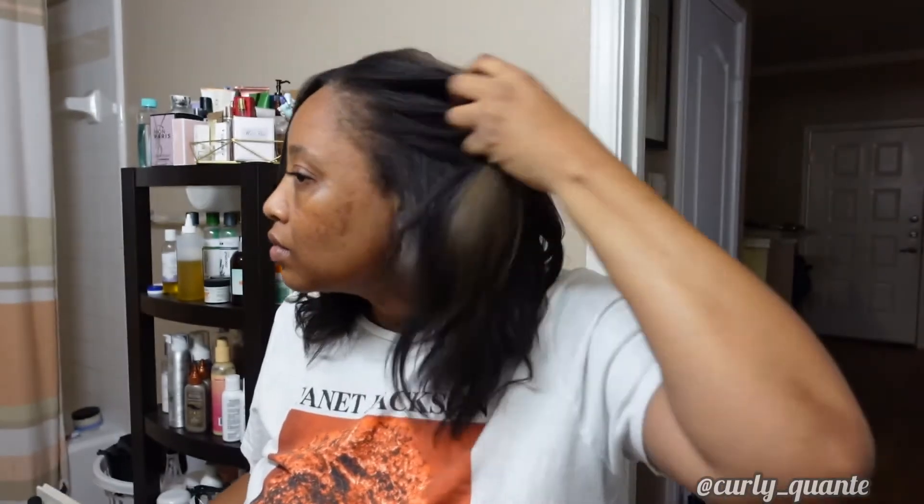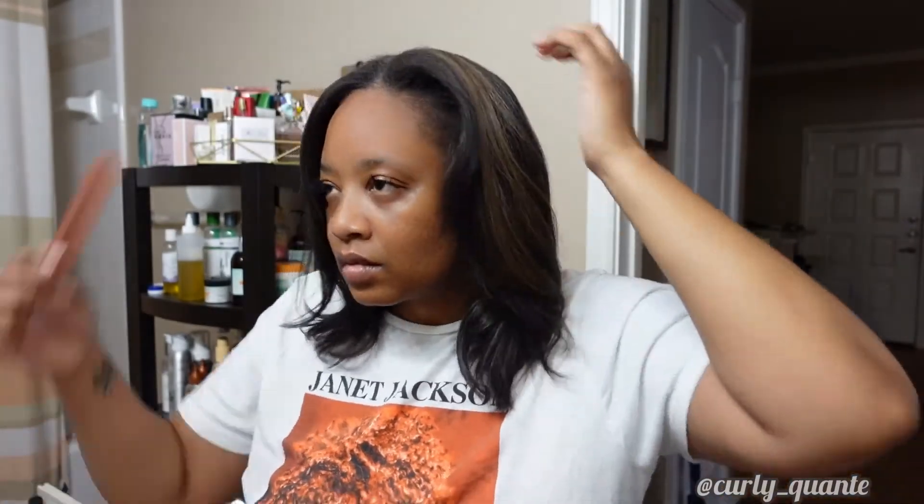Honestly I would try this again — for real. And my friend just inboxed me after I posted the picture and asked if she thinks she could use it on her hair, and she has locks. I really do think it would work. Y'all, can y'all tell I'm feeling this hair? Let me get out of here.